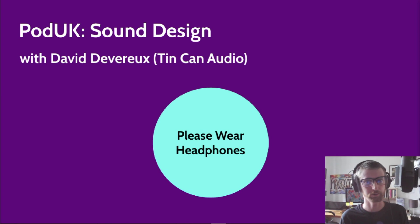Hello and welcome to this sound design workshop. My name is David and the workshop I'm giving today is the same workshop that I did at PodUK Goes Digital at the end of May. It went quite well, and as the response was pretty good, I thought it would be a good thing to record the workshop and put it up on the internet for all to enjoy.